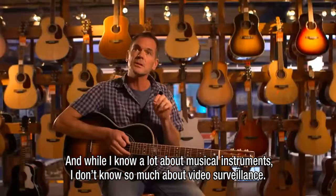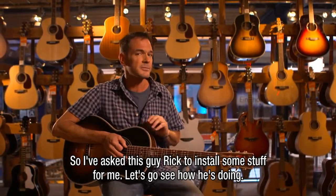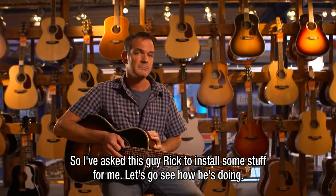And while I know a lot about musical instruments, I don't know so much about video surveillance. So I've asked this guy, Rick, to install some stuff for me. And let's go see how he's doing.